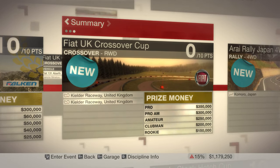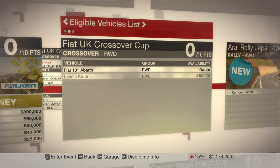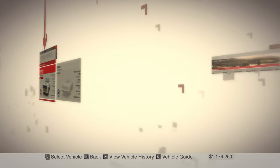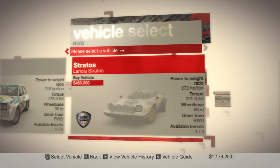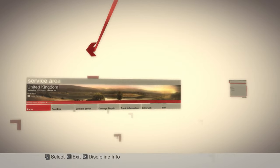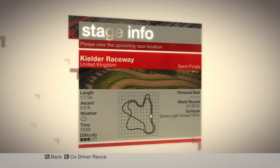We're going to be using rear-wheel drive vehicles for crossover. We have access to the Fiat 131 Abarth and the Lancia Stratos. I think I have the available vents thing figured out. So we're going to use the Fiat 131. I'm going to keep it as a stock livery, because I don't see a reason to not do that. This is a simple head-to-head, so have some fun.